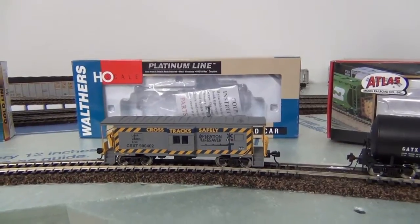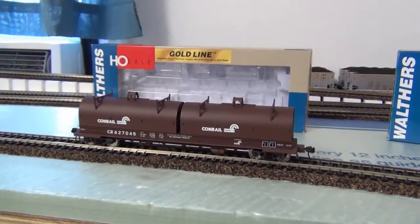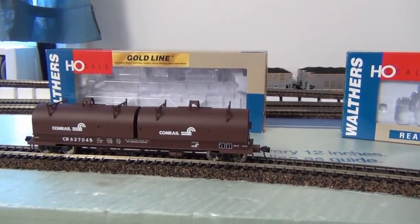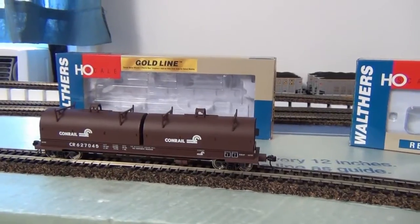I got the caboose — wanted one for a while and found it there. They actually had three or four so I picked one up. Then I got this Walthers quill car — the details have to be put on, which is surprising since it's gold line, but it's gonna probably turn out to be a really nice little car.